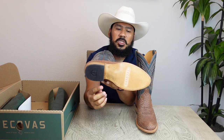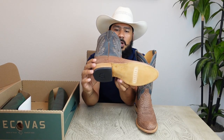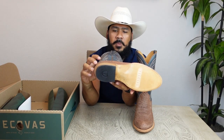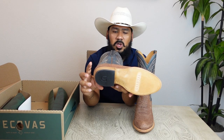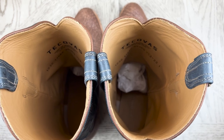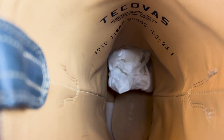This boot also features a leather sole in a natural color with the Tekovas name, lemon wood pegs, and brass nails, as well as an inch-and-a-half leather stack cowboy heel with a rubber heel cap with the Tekovas logo. These boots also have an inner lining that Tekovas always puts on their boots, which makes them comfortable and stops your legs from rubbing against the side of the boots and causing any irritation or discomfort.